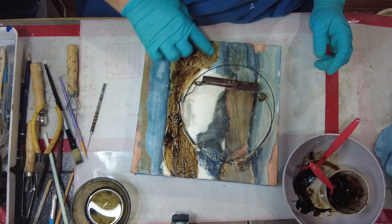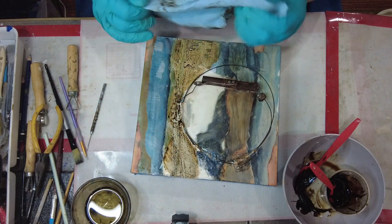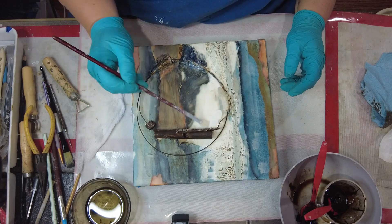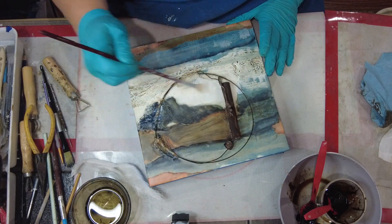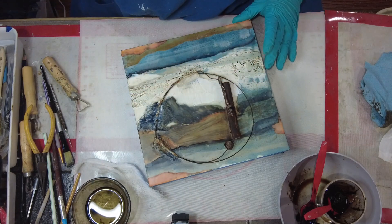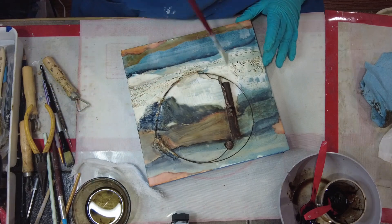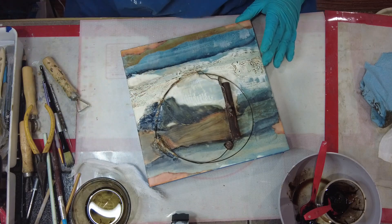At this point I went ahead and was using some of my tar mixture to add some color and depth on the surface of all of that texture I just created. As I've mentioned in previous videos, I do use vegetable oil as my blending medium - that's what's in the little bowl down there - and I also have a little bit of that mixed in with the tar.